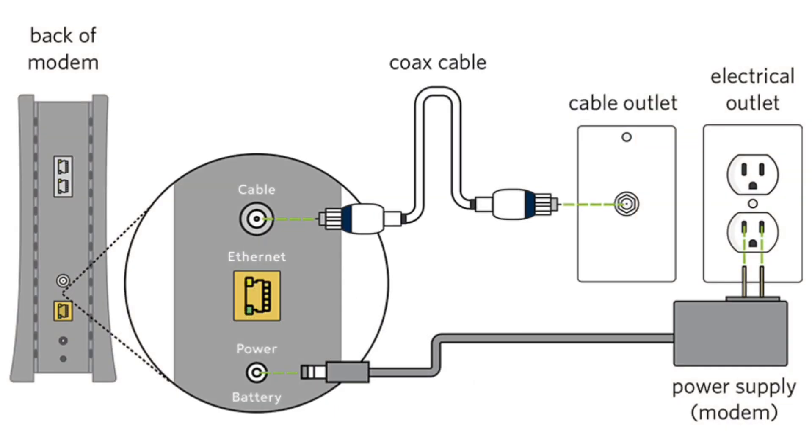First, you have to connect the modem. Connect one end of the Coaxial Cable to the Cable Wall Outlet and the other end to the modem. Then plug the modem's power cord into an electrical outlet and the other end into the modem.